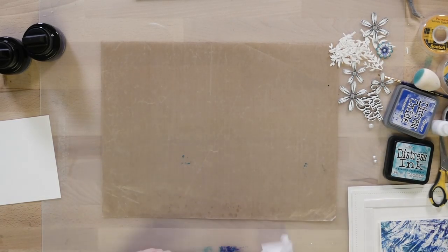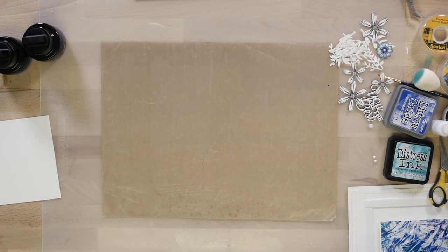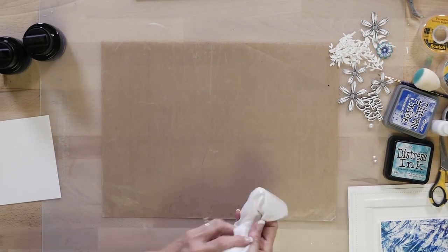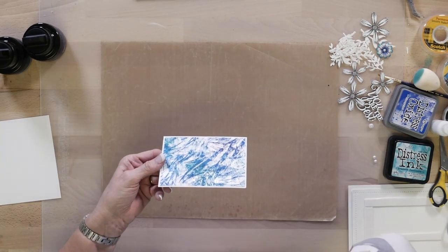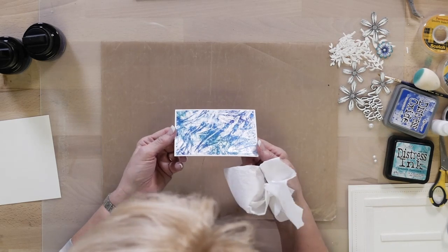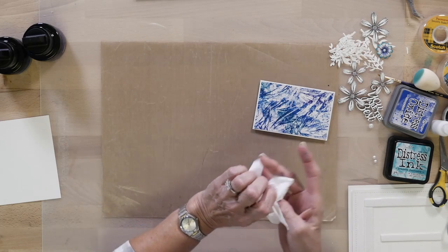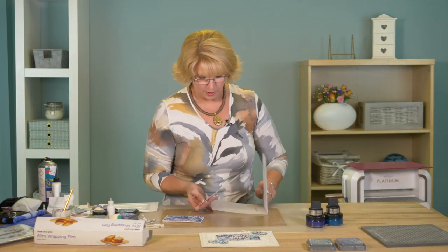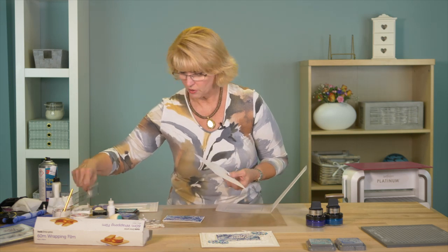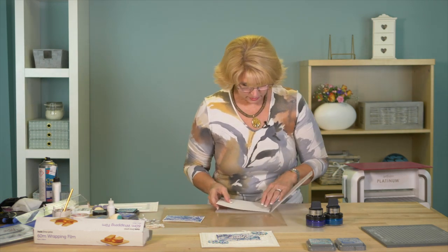I'm going to set both of these aside and do a little cleanup. I'm going to bring in the one I've done earlier so you can see it — I've just cut it down to size with the paper cutter, with the saran wrap right on it. Now I've got the Flourish Border 3D embossing folder. I'm going to add a little bit of texture to the background for our card. I think it is five and three-quarters by seven and a quarter.